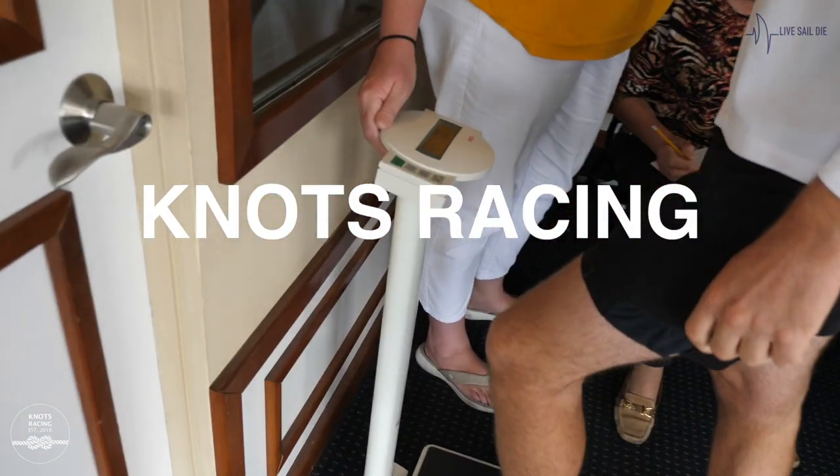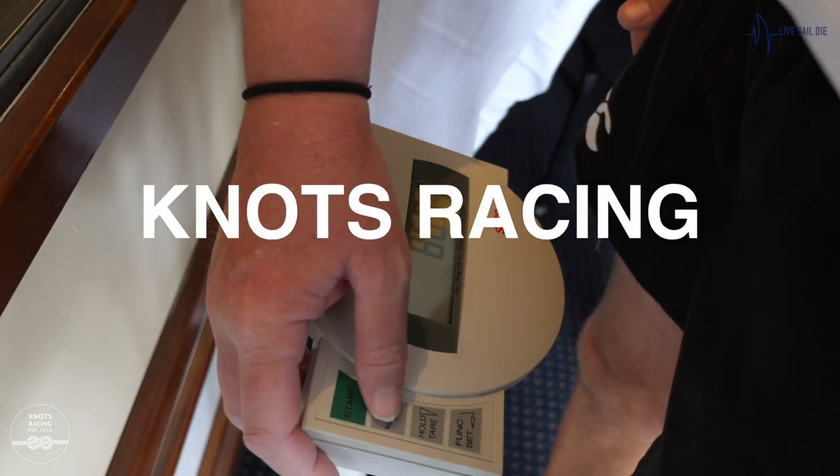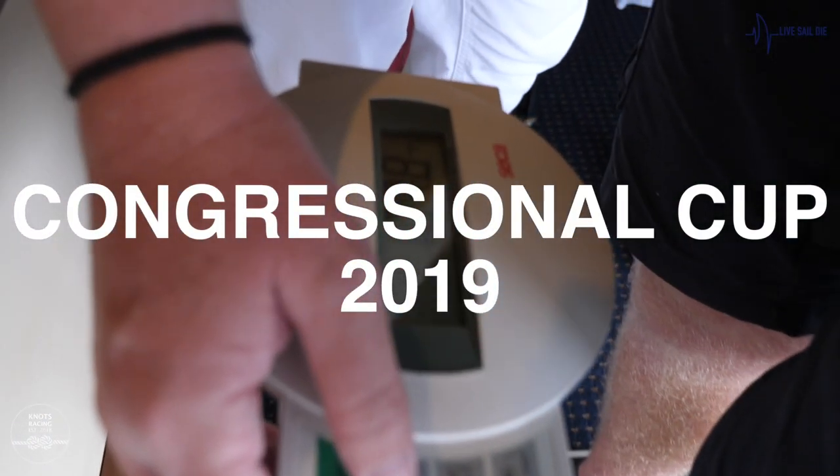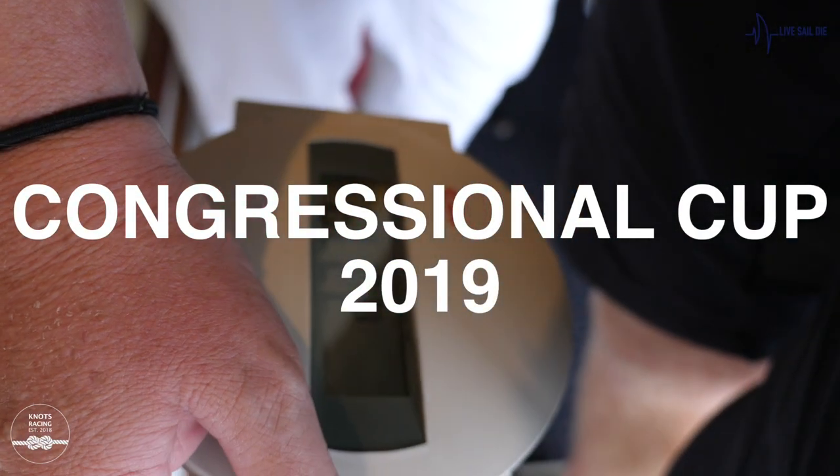Is this Graham? 86.9 kilo. That's good for you Graham. 107.8. Way long enough.